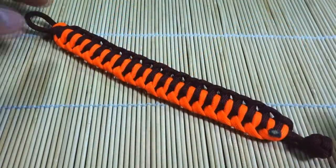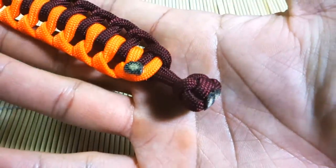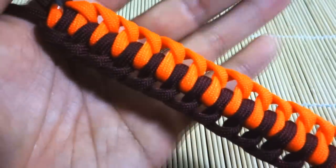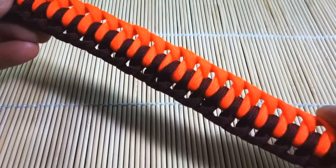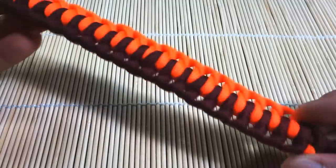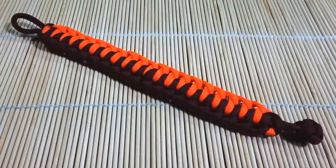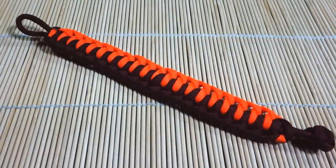And that is it, guys — we are done! We snipped and singed our excess ends off, and there is the pattern itself. You can really see those spaces like I was talking about before — very prominent. That's what I find really interesting about this bracelet. If there's anything that was unclear, or if you have any problems or need any help, please feel free to leave a comment down below as usual — I'll get back to you as soon as I can. I want to thank you guys for watching, and if you enjoyed this tutorial, please feel free to like, and if you haven't already, please do subscribe for more paracord tutorial videos. I'll see you guys on the next one.